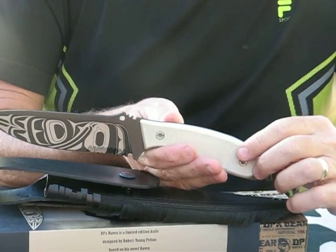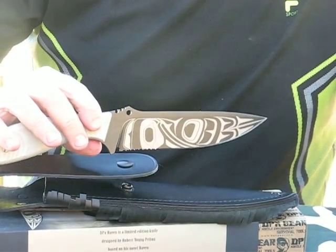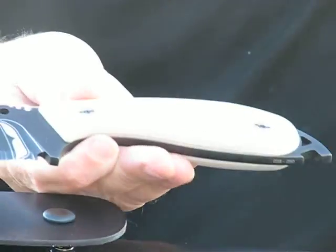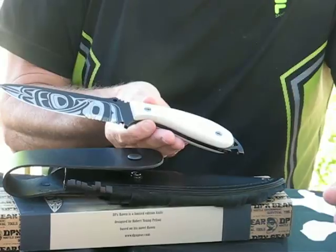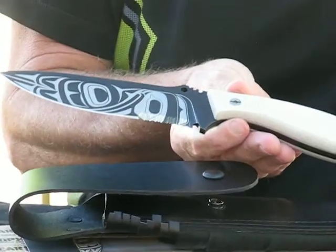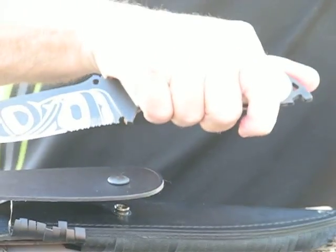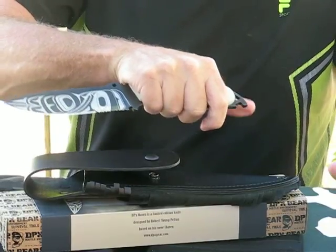The overall length measures 11.22 inches. The blade length is 6 inches. The blade thickness is .19 inch. This weighs in at 10.23 ounces, manufactured by Lion Steel. The blade steel is Schleppner tool steel with a 60 Rockwell hardness. It's got a black titanium nitride coated finish, and it is made in Italy.